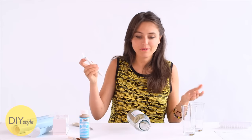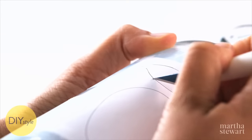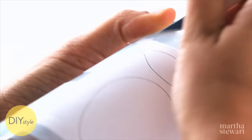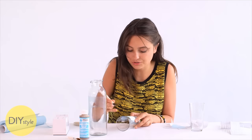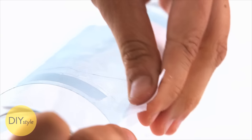With a craft knife, trace the silhouette of this apple and start with those little tiny pieces first. You're cutting through the layer of the template and the adhesive film. This is a foolproof way to transfer a delicate stencil onto your surface. Cut out the entire apple shape and then remove the paper, making sure that the film stays stuck down.